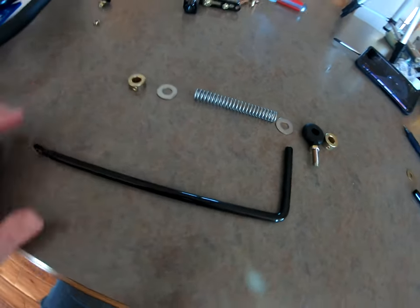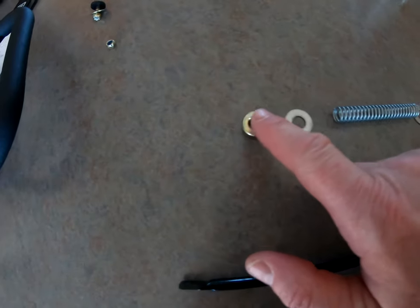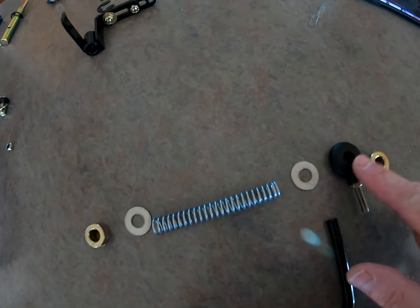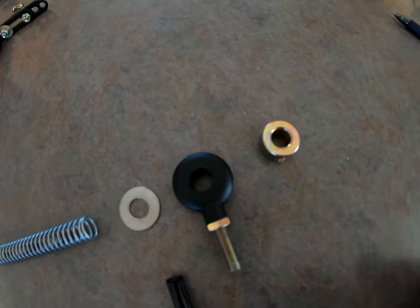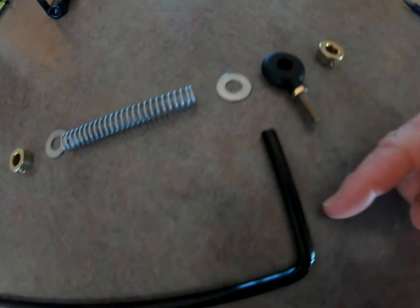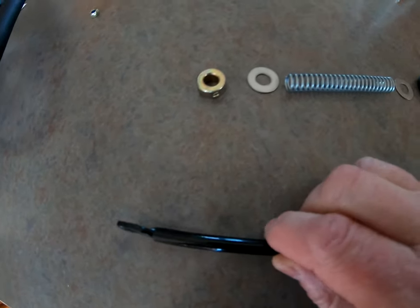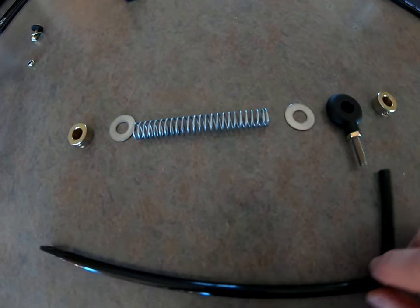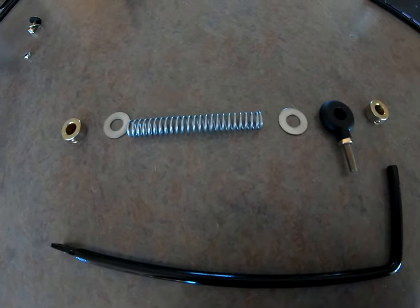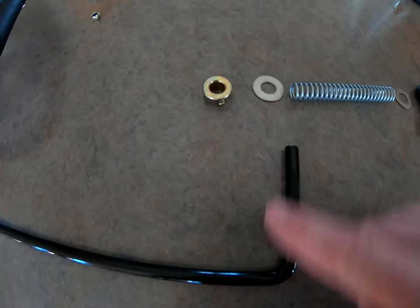I've got everything laid out in the sequence that this has to go back on the clamp plate. You've got your coupler, a washer, your spring, a washer, the part that goes on the plate itself that I just took off, and another coupler. Start feeding it from this end - it'll stop right here because nothing will go over that. Lay it out in sequence so you can feed it and make this go easier and you won't have to figure out what you did or didn't do wrong.